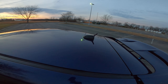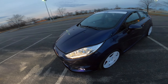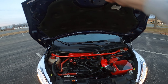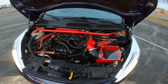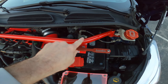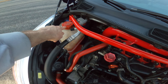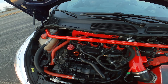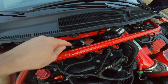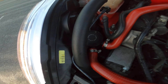Another thing I changed on the exterior is I went with a different antenna. I have the Pierce Motorsports front strut bar, the Boomba electronic BOV, a Pumaspeed coil pack, the Xtreme high pressure fuel pump, and the hood prop handle up there.